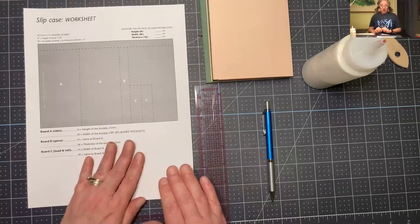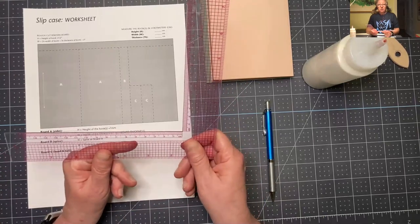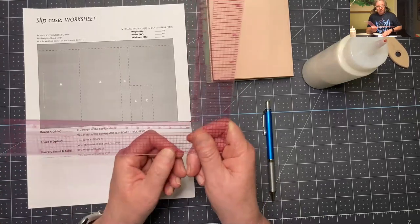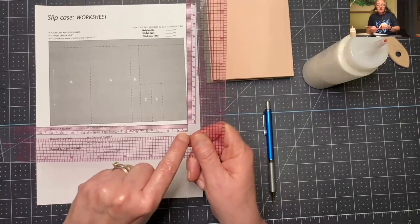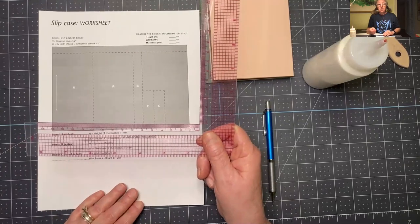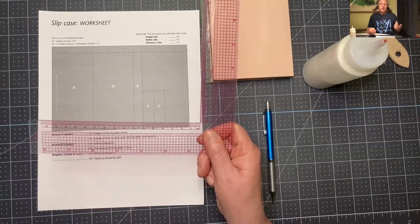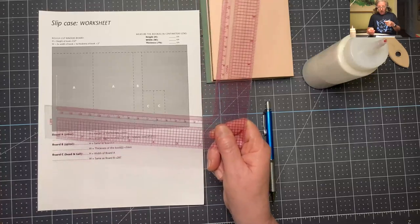The first thing we're going to do is measure the book. I've got this ruler that has centimeters on it — that's why I have this piece of paper as well, so you can see the centimeter measurements. We're going to measure everything in centimeters this time instead of inches. It's just a little bit easier to add another millimeter to things, so that's why we're going to do it this way.